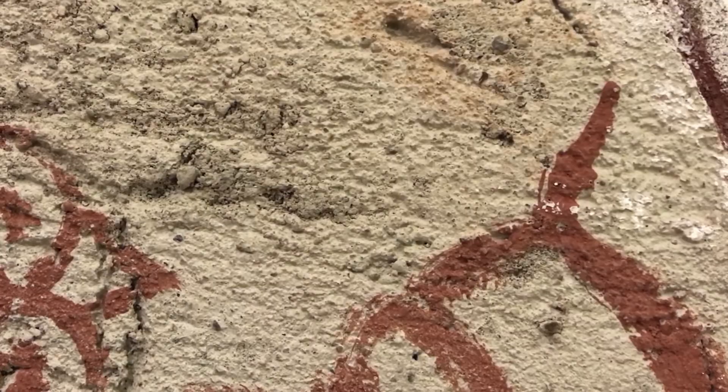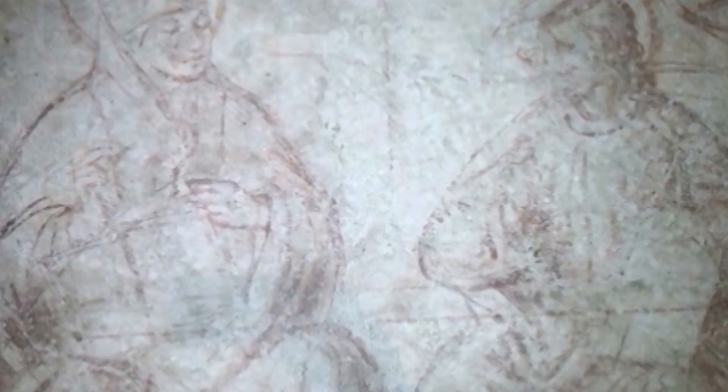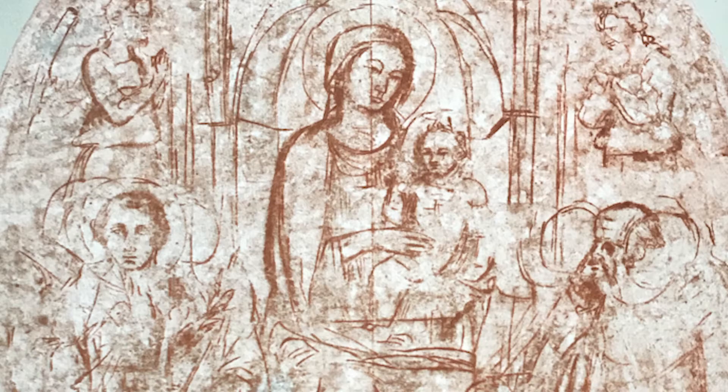It will be on this layer that the painter will sketch his preparatory drawing, the Sinopia. Until the mid-15th century, Italian fresco painters frequently painted the outlines for the main forms in their composition on the Arriccio sand finish before applying the new intonaco section. Most pigments used for these compositional guides had a red earthy color called Sinopia — a name derived from the city it came from — and eventually it became the name of this kind of underdrawing.